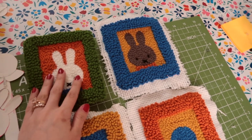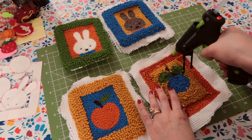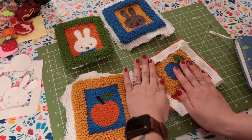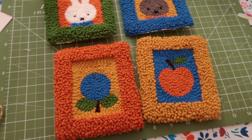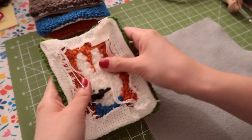Now we're in the home stretch. After I got done punch needling everything, I cut out all the pieces and glued in the raw edge of the cloth with hot glue. To neaten up the back even more, I applied a felt backing and repeated this process for all of my pieces.